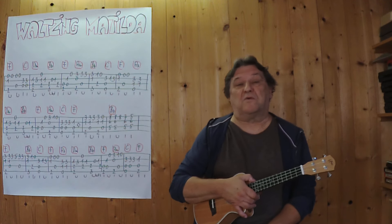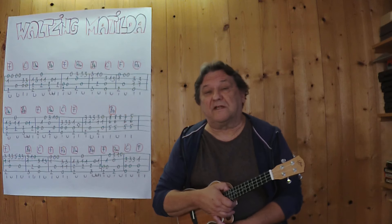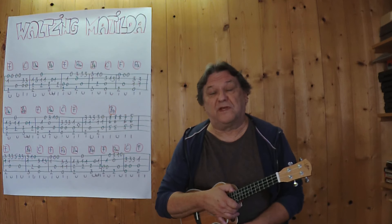Hello, my name is Helmut, I'm from Tirol and I'm going to show you a video where you want to sing Matilda as an instrument on the ukulele.